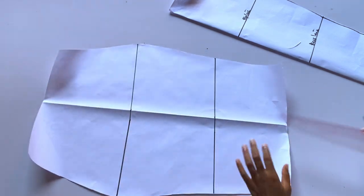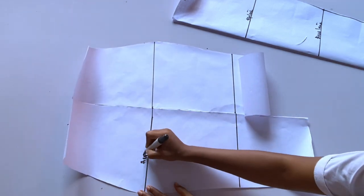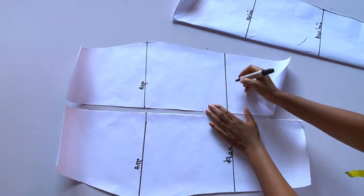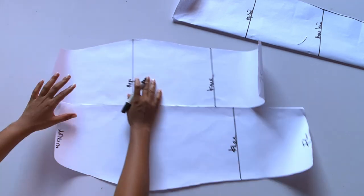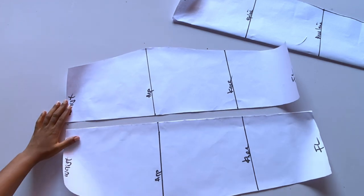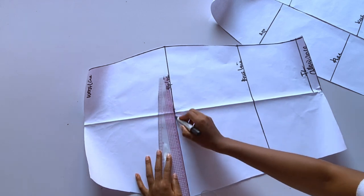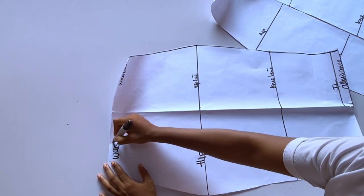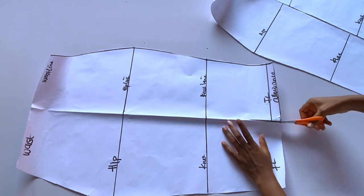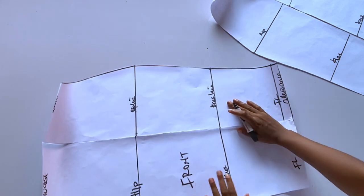All lines should be at the same level so that when closing the side seam you will not get confused. This dress does not have a side seam in the fabric — you close your side seam on the pattern paper itself. I have divided the first pattern paper into two, labeling the waist, hip, knee, and full length. I'll divide the second pattern paper the same way.